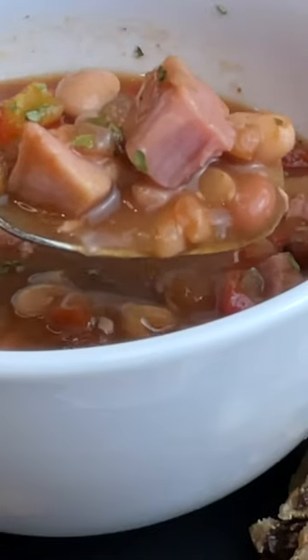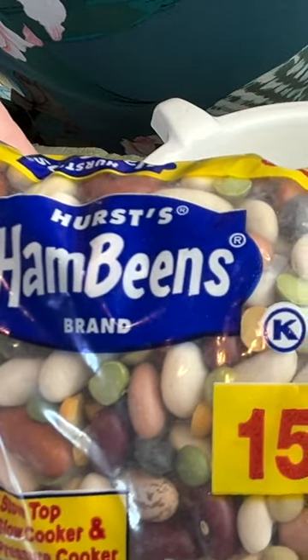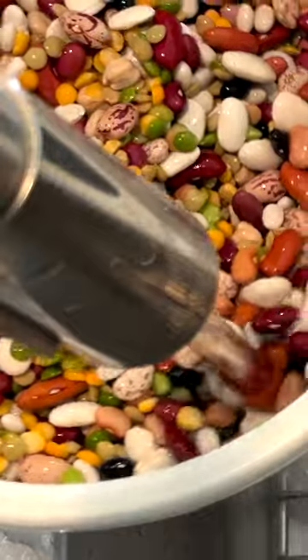Hi friends, today I'm making that ever so popular 15 bean soup. I take my bag of Hurst ham beans and I remove the seasoning packet and set it aside, and then I rinse the beans.